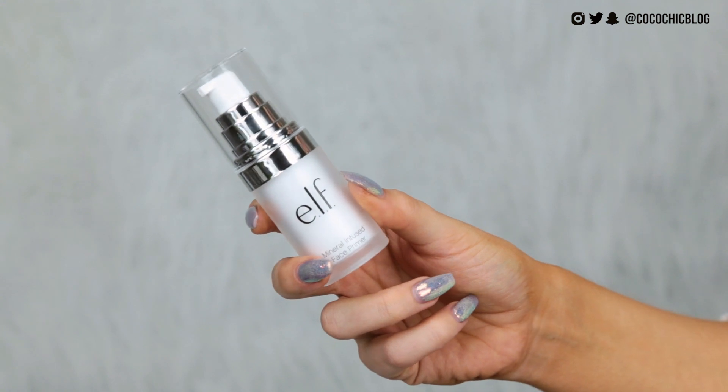First up we have the Mineral Infused Face Primer. I tried it out on my hand — it's kind of like one of those silicone-based primers. I'm going to do what I would normally do with something like the Porefessional: warm it up in my hands and lightly pat it onto my face. I don't want to rub it around too much because sometimes primers like this can pill up on your face. I quite like the way that feels, actually.